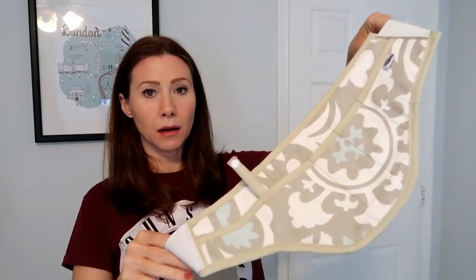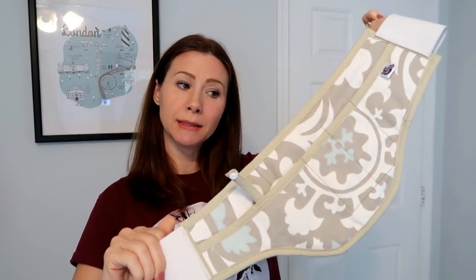Hey guys, I am back with another holster video. I just got in the mail — I think one day last week — a holster from Miss Fancy Pants Holsters. It's kind of like a belly band style, so it wraps around your waist. I've only tried it appendix style so far; I haven't put it around the back or anything yet, so this is kind of my first thoughts or an initial review because I really haven't had it for very long.